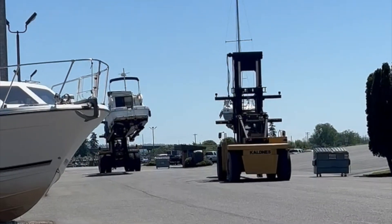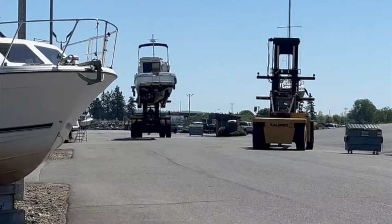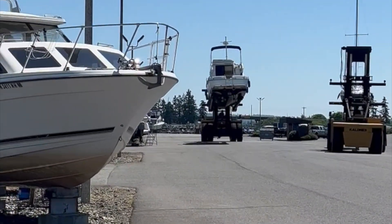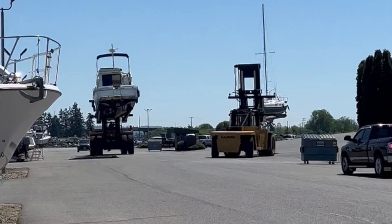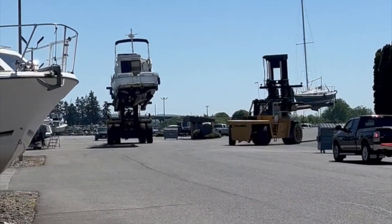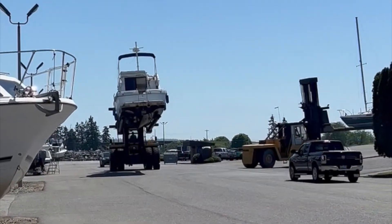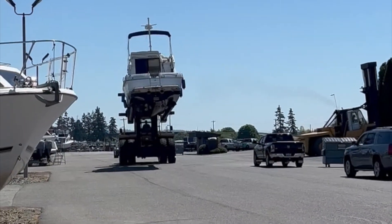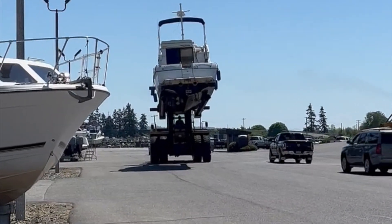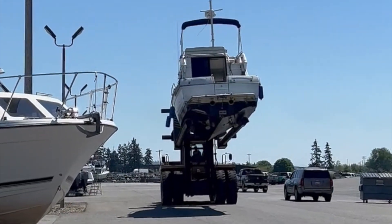Busy day down here at Dag Park moving boats. That sun comes out and everybody's launching and retrieving. The forklifts are going right away.